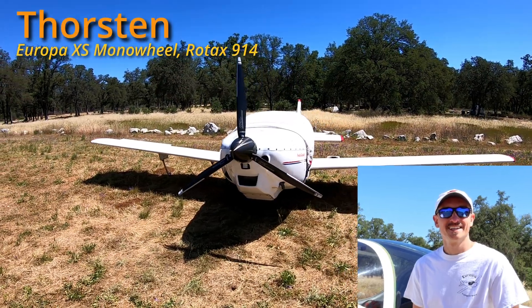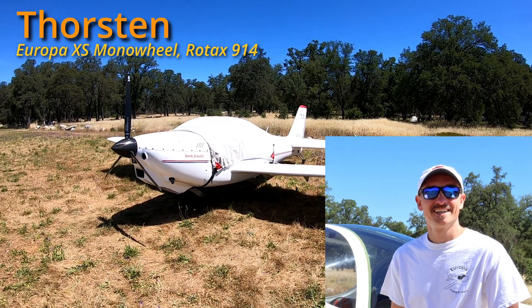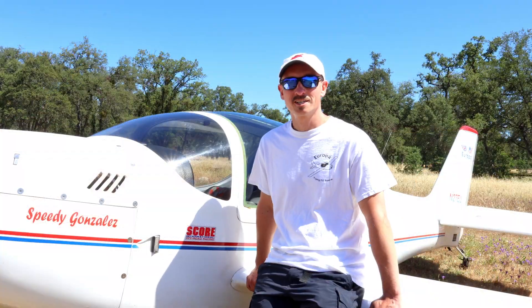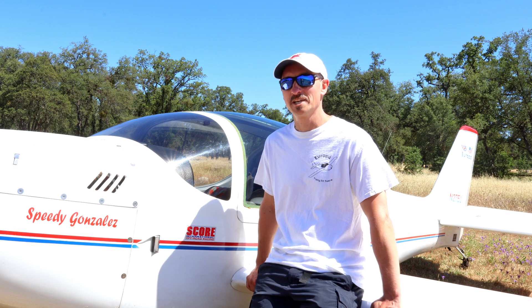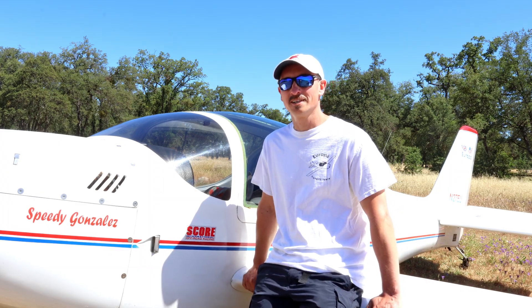Thorsten also flies a monowheel but his plane is the newer Europa XS, and it was one of the first Europas fitted with the turbocharged Rotax 914 engine. Europa actually advertised it as a flying dream, and yes, it is a flying dream because it's super easy on the handles on the stick. It really flies very nicely.